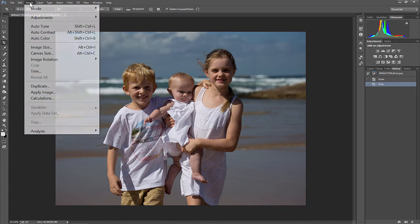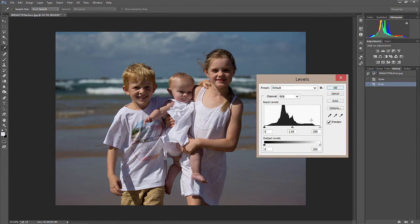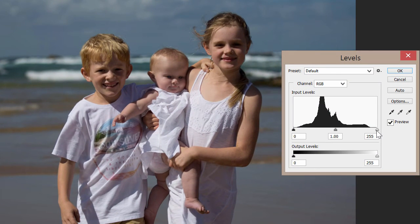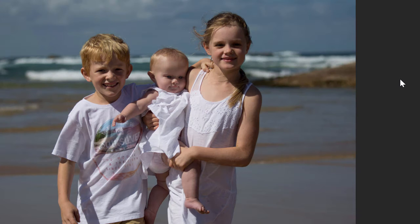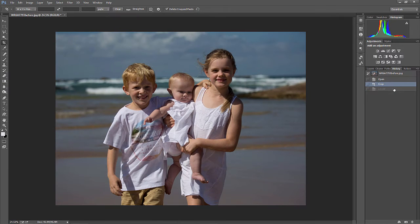The next thing I do is Levels. So Image, Adjustment, Levels. You'll notice this image is a little bit underexposed because there's a gap at the top over here. So I just drag the highlight slider down to where we've got some information. There is a shortcut to this — if kids are wearing white, you can click on the white eyedropper, the highlight eyedropper, and click on their clothing, and that gives you a great way to make sure the image is properly exposed. Control-L is Levels. I'll just drag that down in case you're editing an image that doesn't have white clothing. Really it's looking a lot better. We go from Crop to Levels — we just leveled it out, the exposure's right.